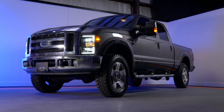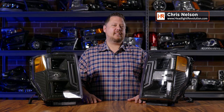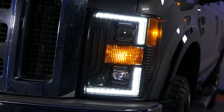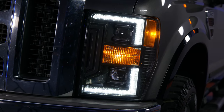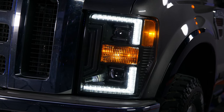If you have a 2008, 9, or 2010 Ford Super Duty, your time has come. I'm excited to tell you about the Morimoto XB Hybrid LED Projector Headlights. These things are unlike anything else on the market. It'll completely change your driving experience and the look of your truck. You're going to want to see this.